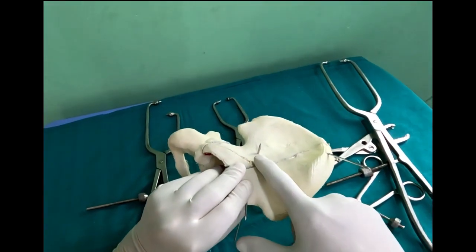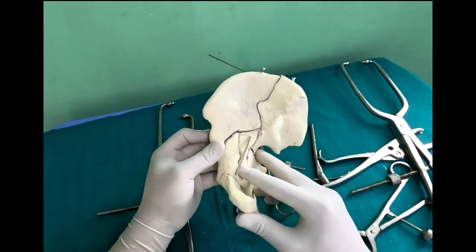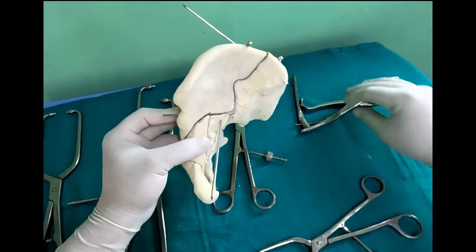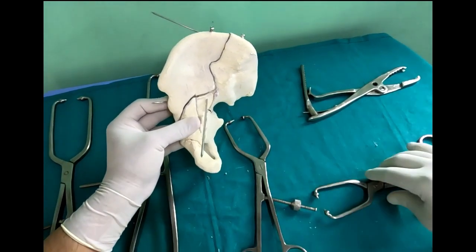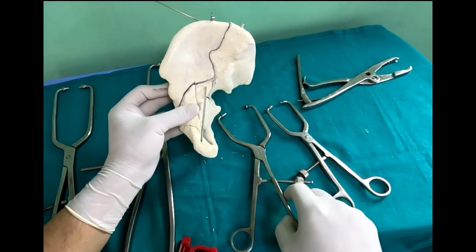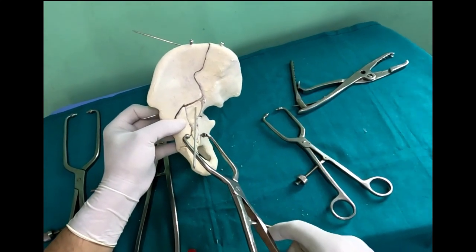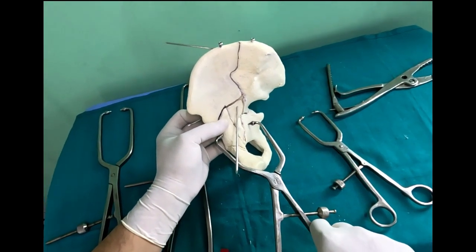If you have understood the fracture pattern preoperatively, it really helps you in using the reduction maneuvers. Next, you should train yourself to use the smaller curved as well as straight clamps, especially through the stopaz approach, where you can take them in closed and then, when you reach your area of interest, open them gradually to get your hold.